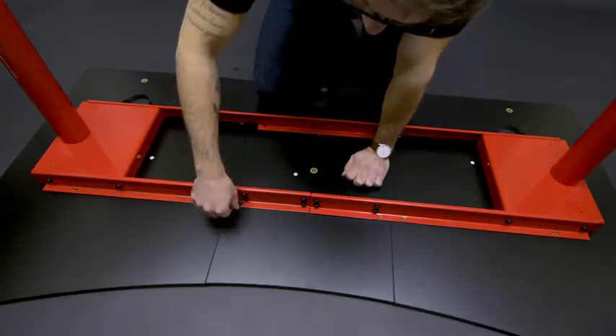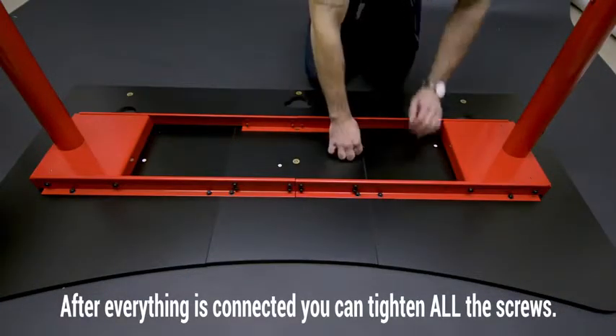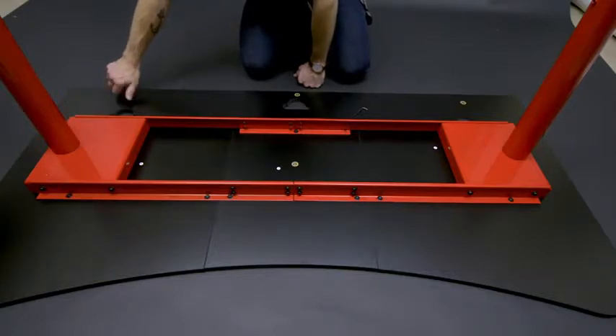Again, you're going to want to have it a little bit loose. Once you get all 14 screws in, you can start tightening them. Then you're going to take the package E screws, which are for the net, and you're going to put them in these holes.